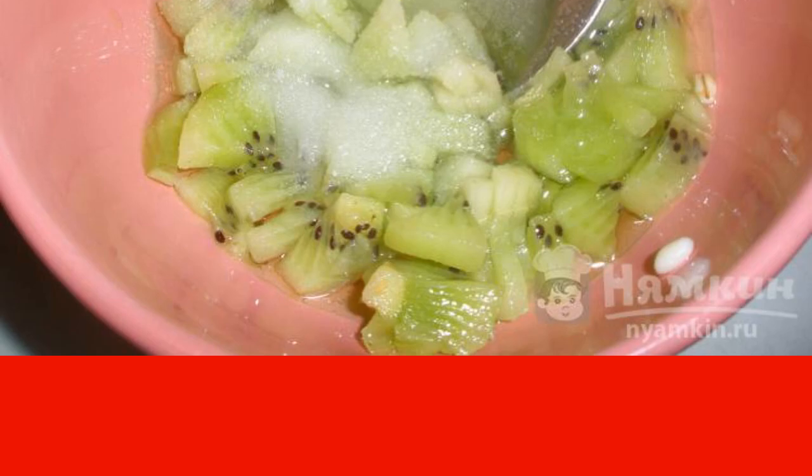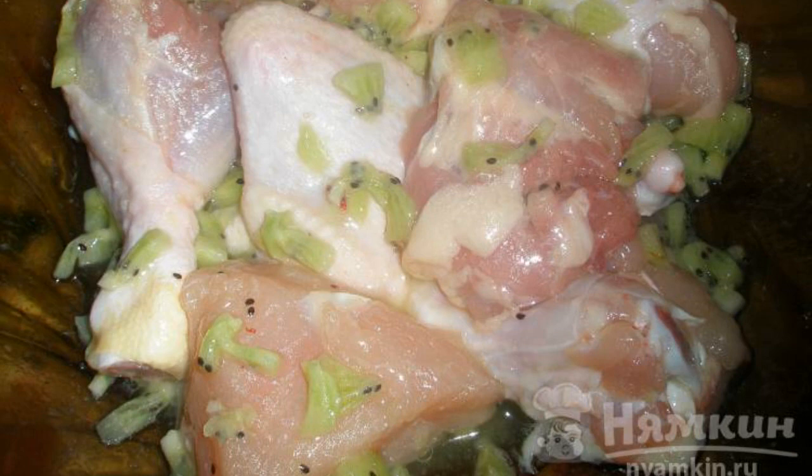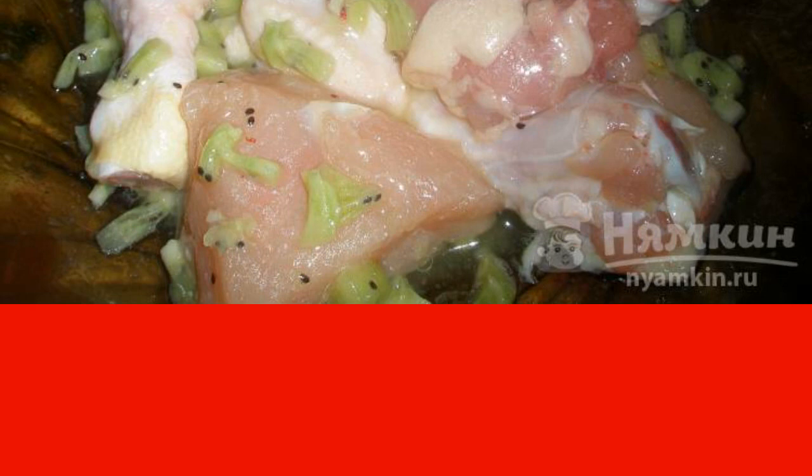Take eight portions of chicken with a total weight of about one kilogram. These can be shins, thighs, wings, or breast. Mix the marinade and chicken thoroughly and leave to marinate for two hours.